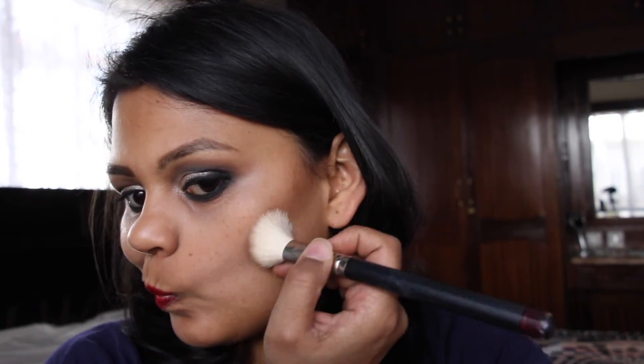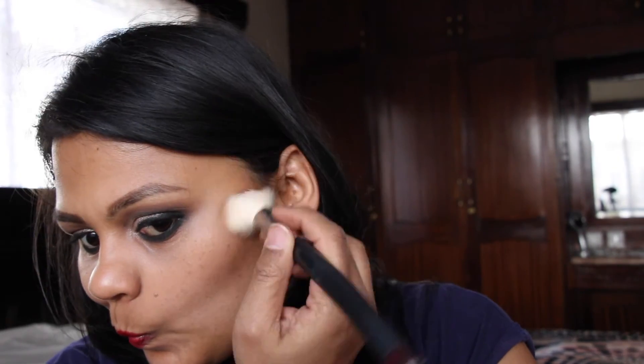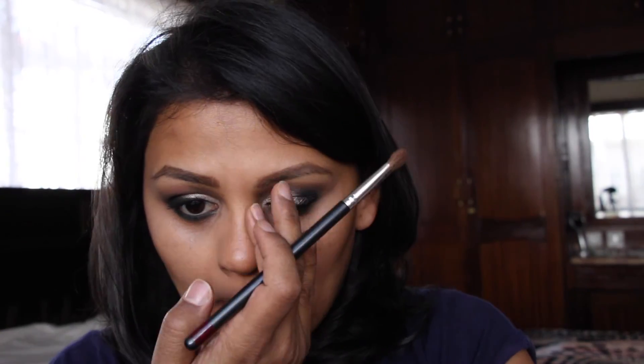I certainly use contouring products to give my face structure, especially with a red lip — it seems you need all of this to make it all fit together. Using an angled brush — I think this is the Mac 168 — I'm applying the contour shade in the hollows of my cheeks, down my jawline, on my temples, and under my chin. Then using a smaller angled blending brush — I think Mac 275 — I'm slightly contouring my nose, not too much since I don't have foundation on and I don't want it to look muddy.